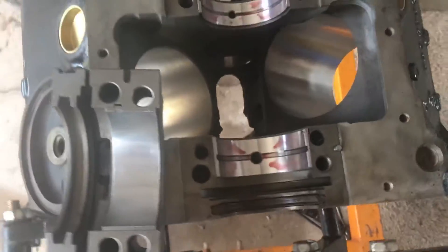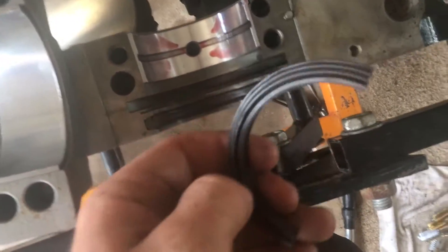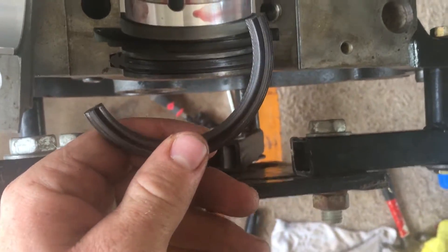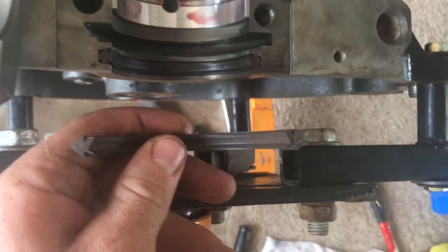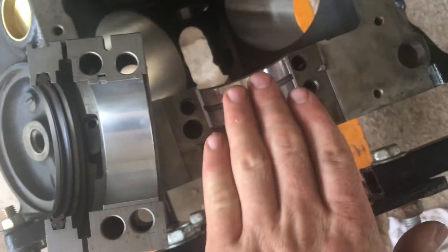Now I've taken out the crankshaft and I'm going to install the rear main seal. I have the bottom half in — you can see there's a gap there, a gap there, and one's wider than the other. I believe the wide gap goes out. That goes in, and then I'm going to put the crankshaft back in.